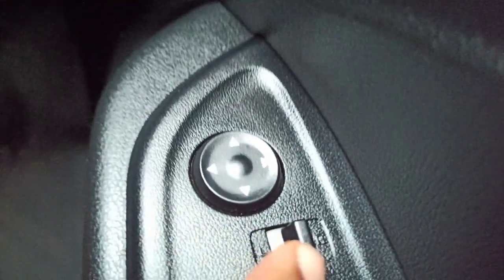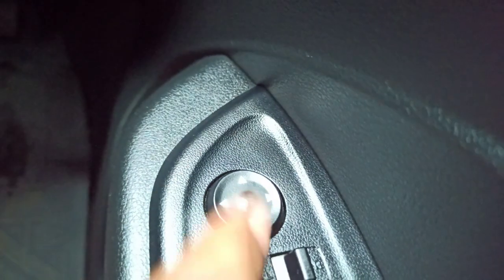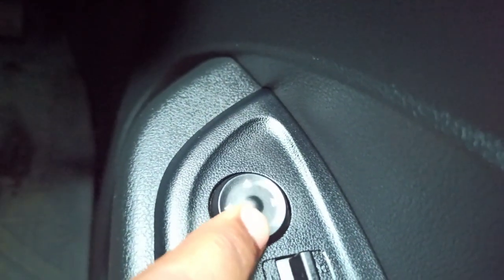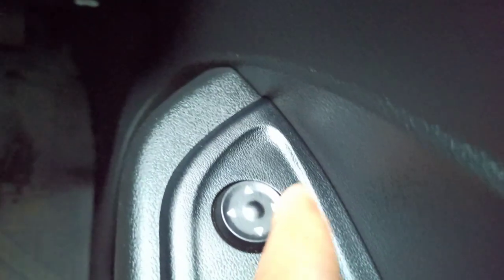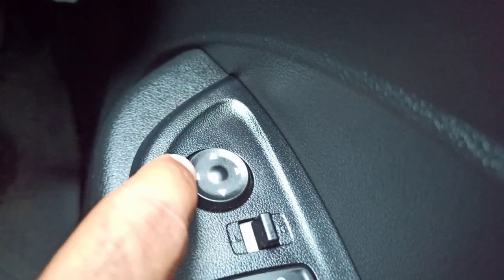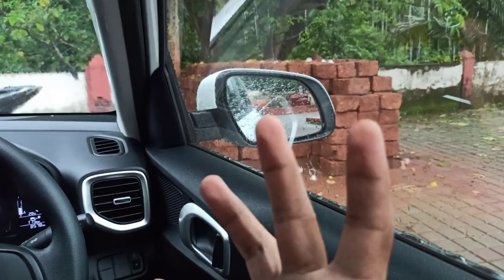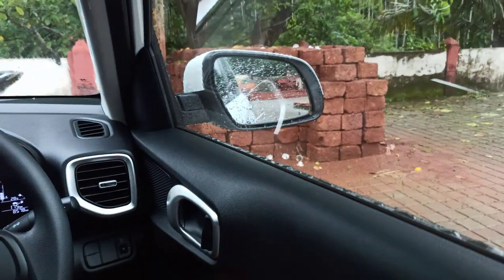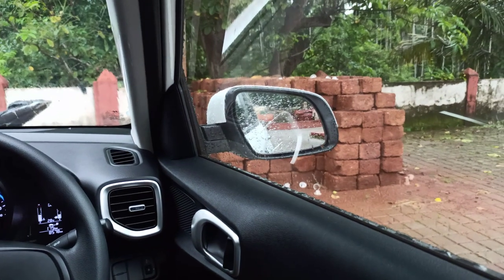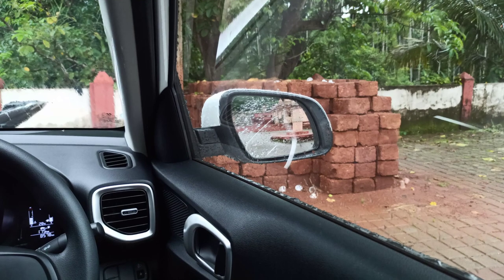So now I am going to show you. First of all, I will adjust the right side mirror using this button. If you want to move the mirror upward, press the button on the right side. Now you can see that the position of the mirror is normal, and if I want to move it to the right side, I will move it this much.